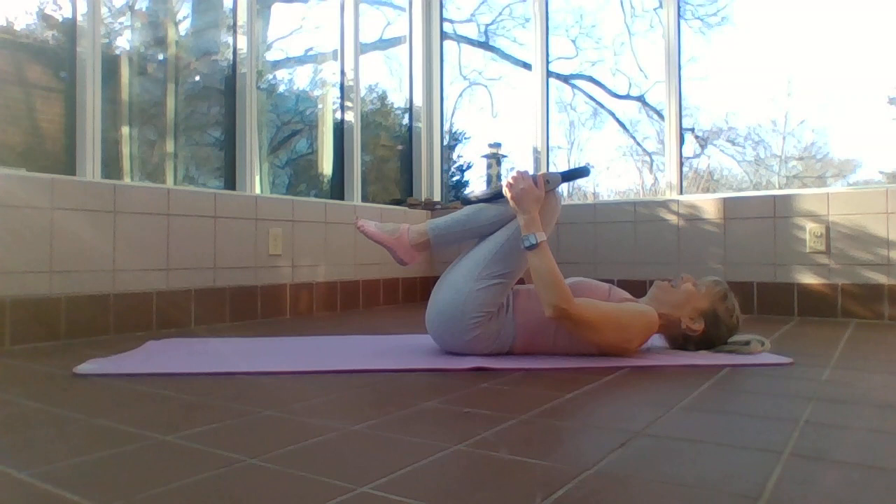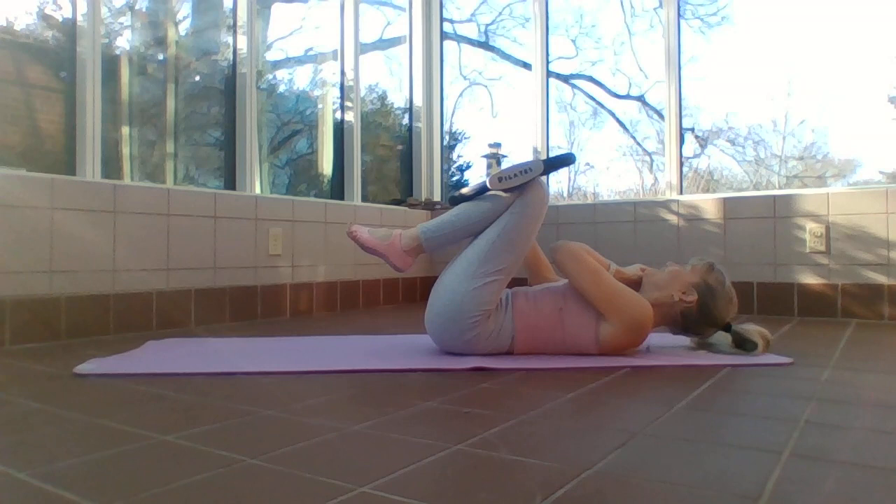Last one — hug those shins in and the head comes down to the mat. If you need a little neck release, look to one side and then look to the other side.